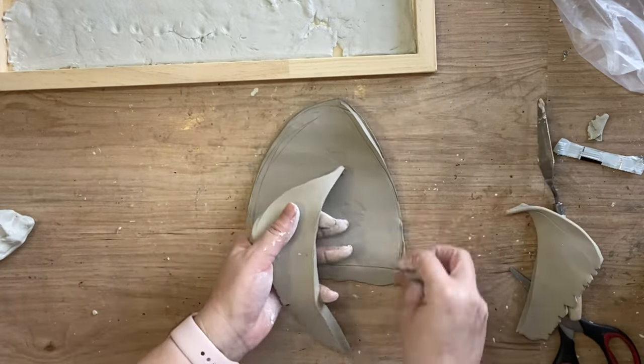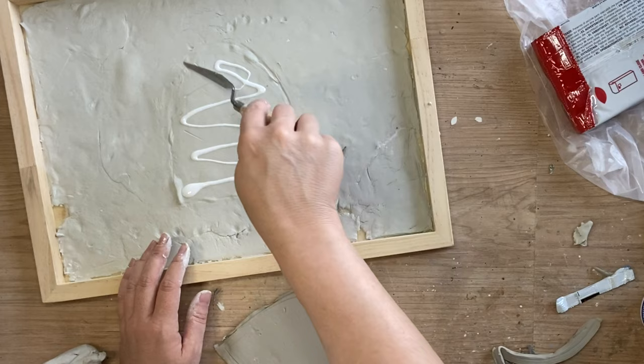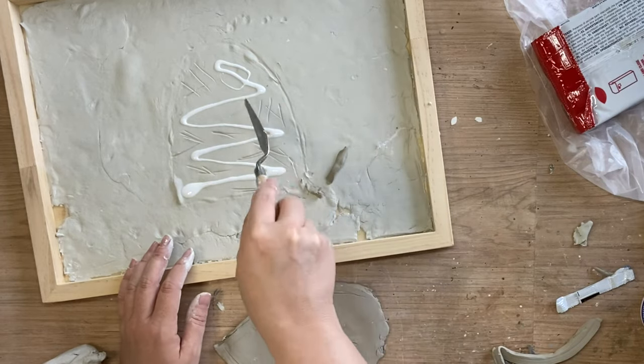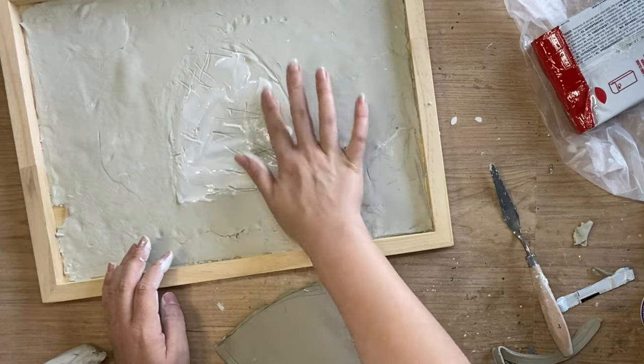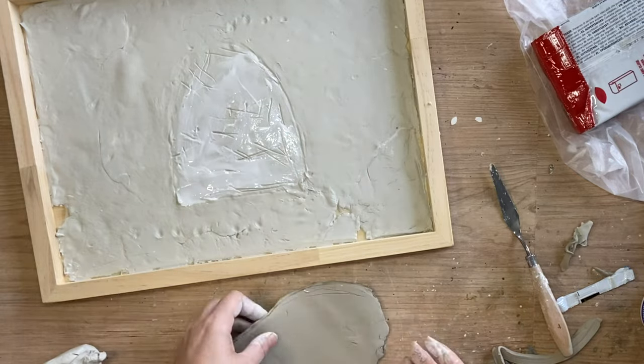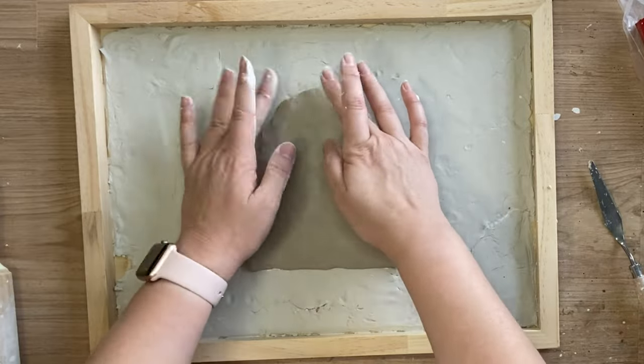I'm then going to add some glue to the center part of my wood blank and I'm also doing some little cross hatching marks as well. This will help the clay to stick. I'll then spread the glue out and once I'm happy with that I will position our clay beehive shape in the center.